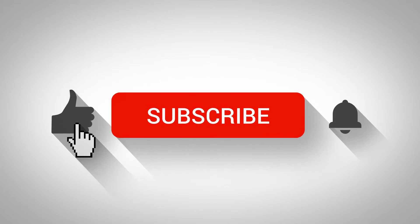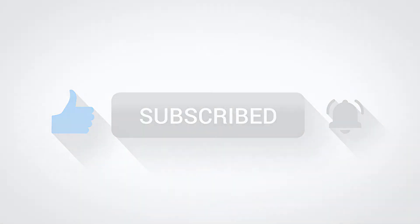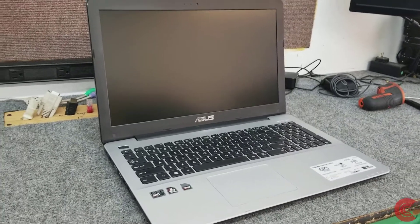Hey guys, if you like my videos click subscribe and give me a like, and don't forget the bell so you can get notified of new ones. Hey guys, Dale here, how you doing?